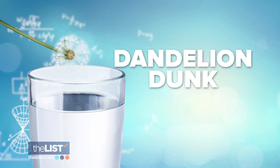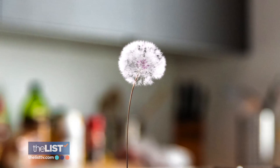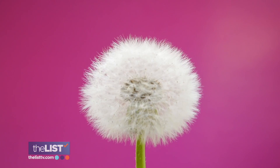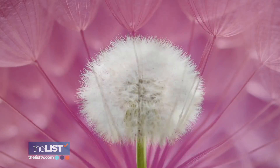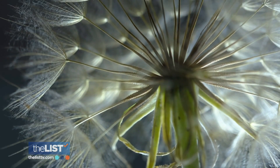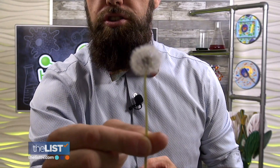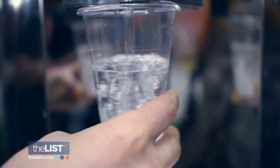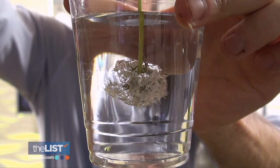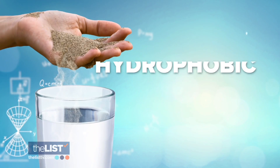Next is the dandelion dunk. The white part you see here is what we're going to turn upside down and dunk into water. The fluffy white part is called the papas, and it has a very unique way of repelling water. Each and every little piece of this will repel the water and collapse, and then when you pull it back out, it remains just like this. Fill a cup with water and dunk the dandelion and hold it to see how the papas collapses. It stays dry.